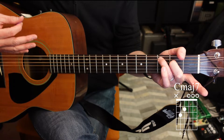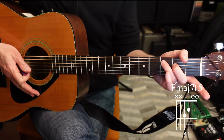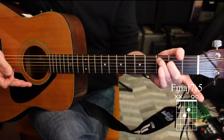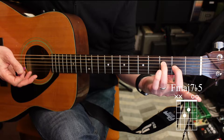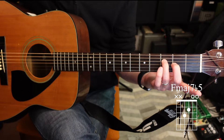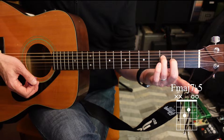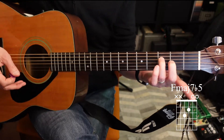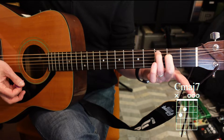Now let's do one more chord. Take that exact same finger shape and drop it down one more string. You'll have your ring finger on the fourth string, third fret, and your second finger on the third string, second fret. This time play only the four high strings — four, three, two, one. That is an F major seven flat five — a fancy name, but a really nice sounding chord. Let's listen to C major seven and F major seven flat five back to back and watch the transition.